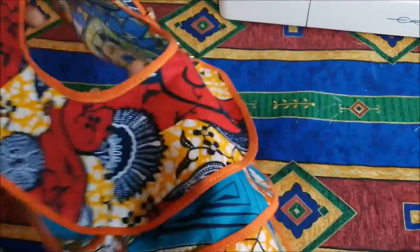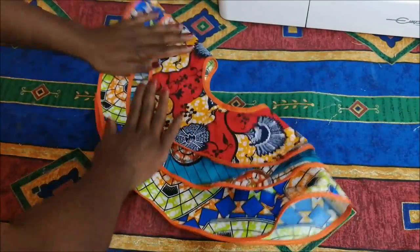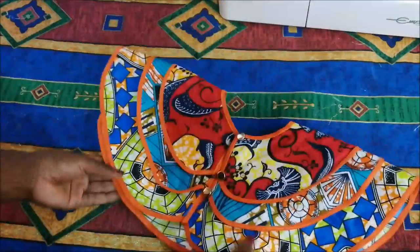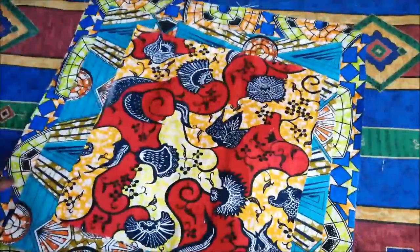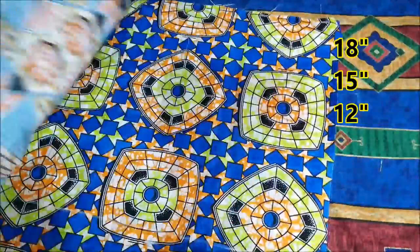Hi guys, welcome back to my channel — the African Print channel where we do all things African print. Today I'm going to be showing you how to make this necklace. It's a triple layered necklace, a layer of just three fabrics with binding. It's very simple, so let's get started. These are my fabric pieces — you start off with three fabric pieces.